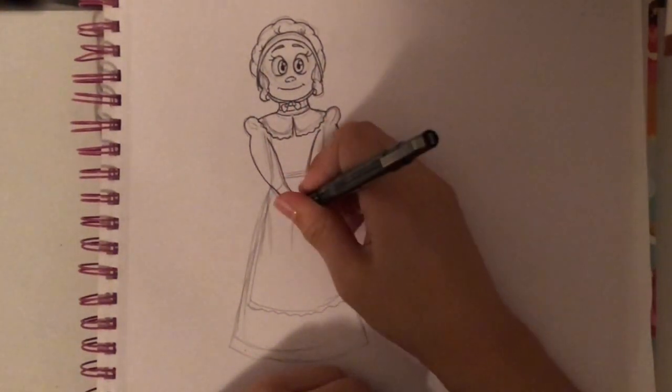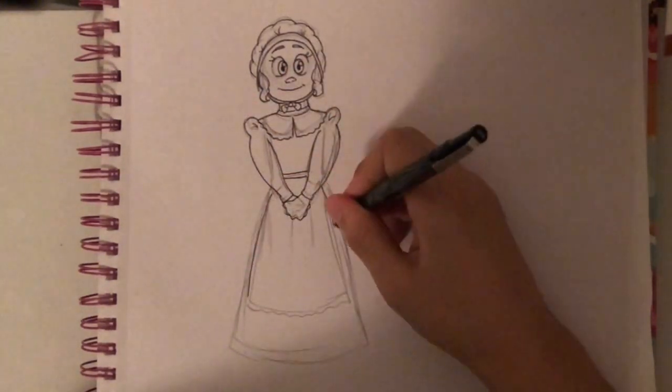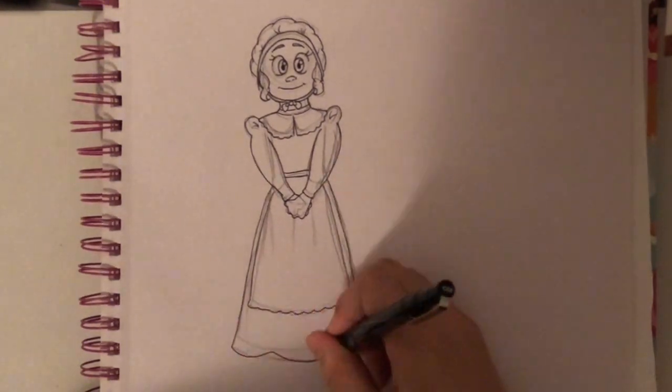Also for her sleeves, I gave her a little bit of a puff sleeve. I'm not sure if that's too accurate, but I thought it was cute for the drawing, so I included it. Sorry if it's not right.